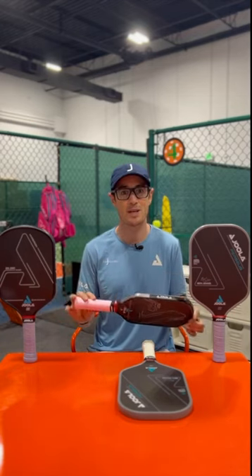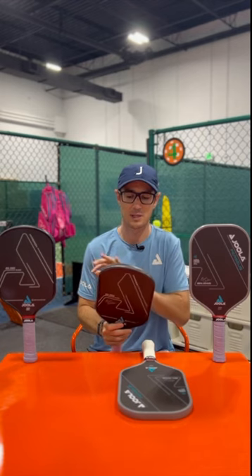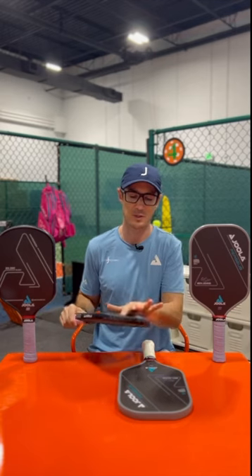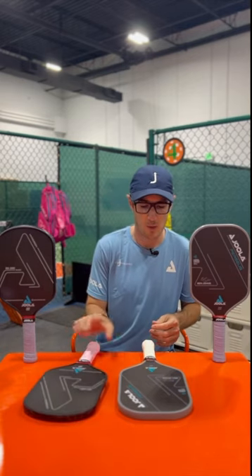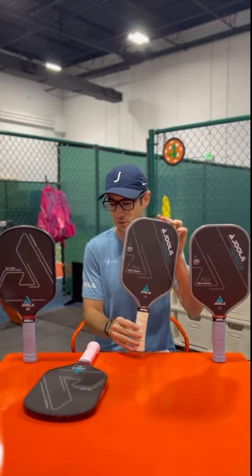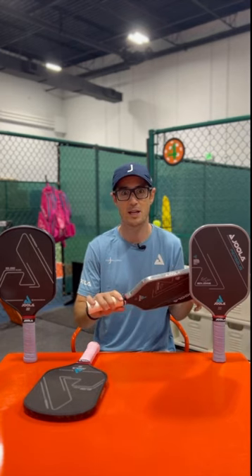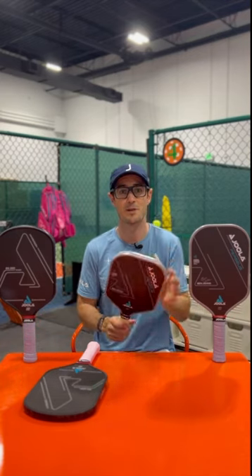I have this paddle coming in at 8.8 ounces with a single over grip. We have lead here on the throat as well as up top. About midway through last year I had to put lead on the top to increase power on ground strokes and quick hand battles — it also helped with topspin on forehand dinks and rolls, and took a little bit of that dead spot out of the outer edge. On the Perseus, we're just putting lead around the throat, and it has two over grips. This grip lost the rigid feel the Hyperion had, so I needed two grips to get the 4.5-inch circumference I like, versus just a single over grip on the Hyperion.